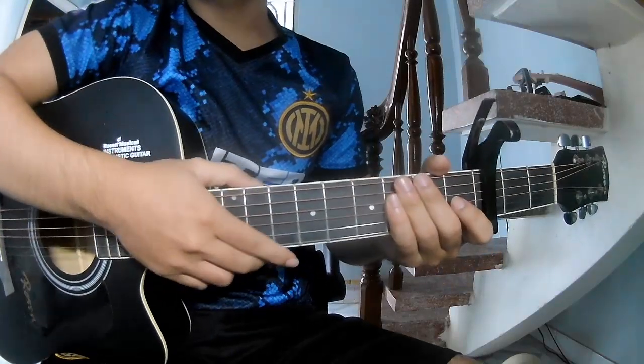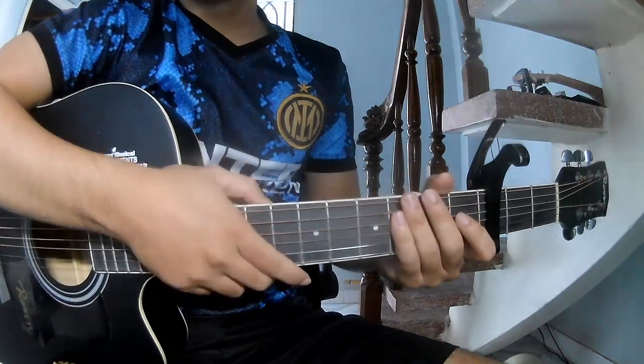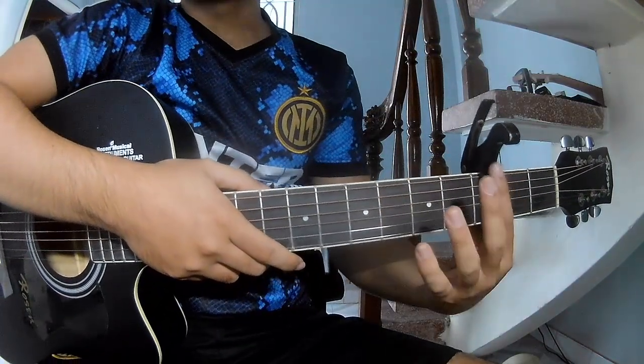Hi everyone, today we'll see how to play the Guts My Hair by J.M. Bray. First, this is the capo in the third fret.